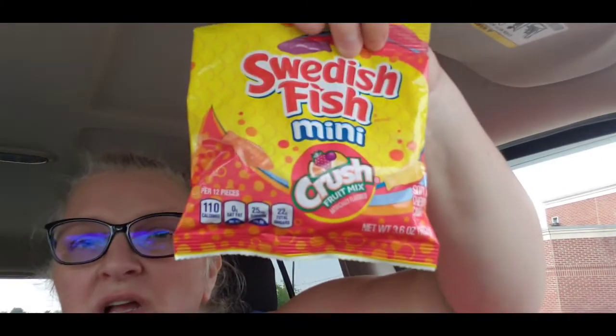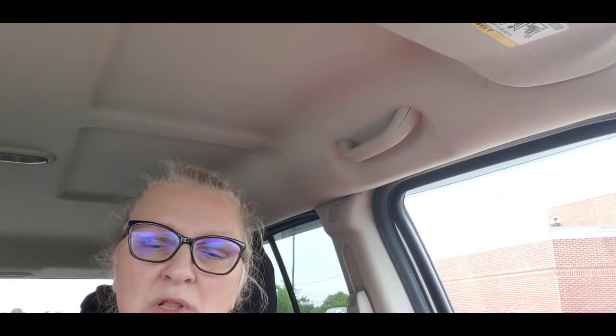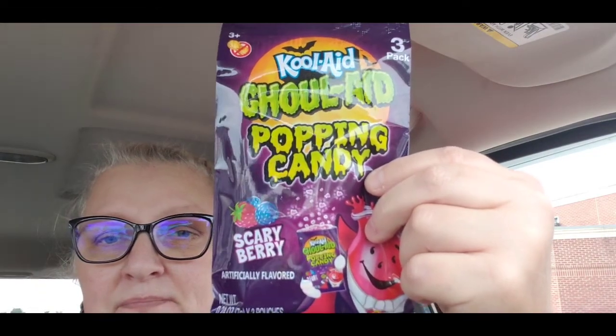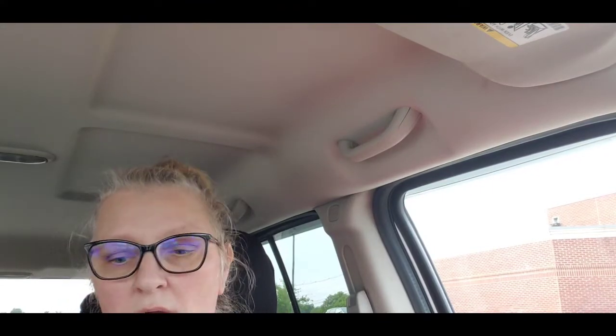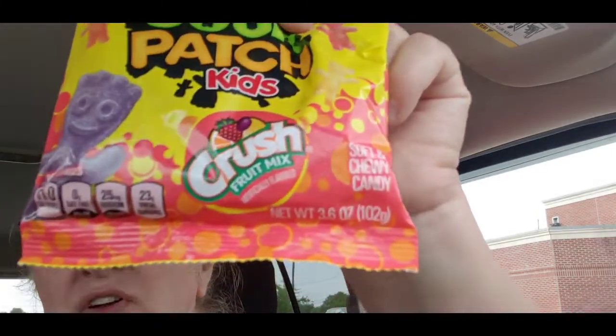This was not in the Halloween section, but we've never tried it — it's the Swedish Fish Minis, Fruit Mix, put out by Crush. Then they had Kool-Aid Goul-Aid Popping Candy, which was in with the Halloween items — it says 'Scary Berry.' This next one is just regular Sour Patch Kids, also put out by Crush Fruit Mix, and we have not tried them so we want to try them for you guys.